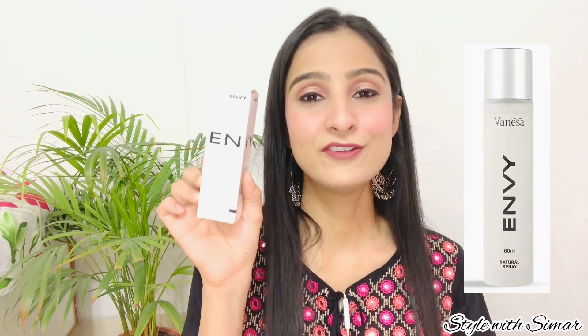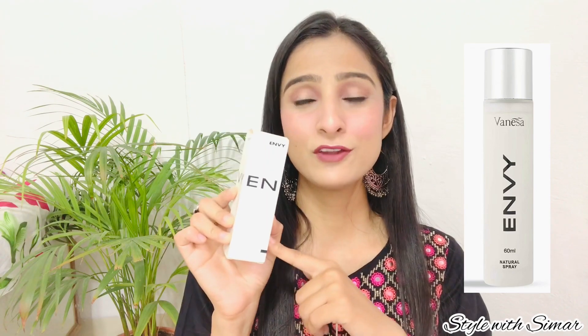Hi everyone, welcome back to my channel Style with Simmers. I am back with another perfume review. Today I am going to share this perfume Vanessa Envy natural spray perfume. I wanted to give a lot of time to test this perfume, so after 4-5 months of testing I am going to share my honest review with you. If you are thinking about this perfume, watch the video until the end.